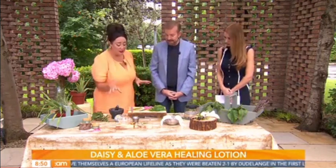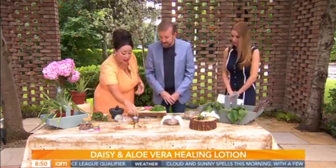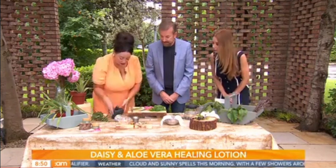The first one I want to make is the daisy balm. Daisies are known as the poor man's arnica — they can actually help with bruises. Like arnica cream, which is really expensive, daisies do the same job.